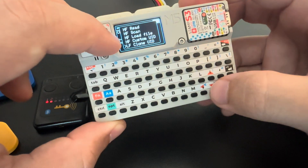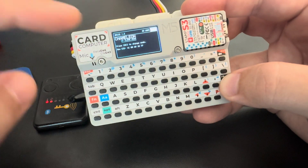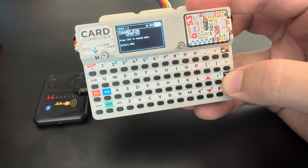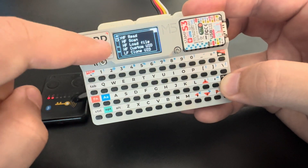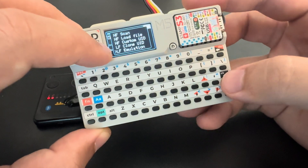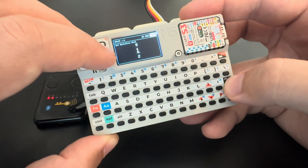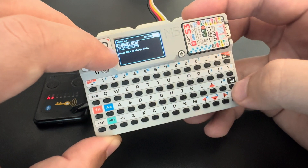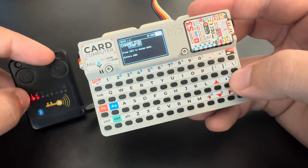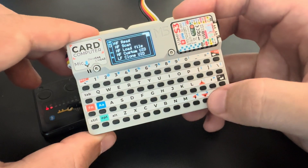With this we have some other options. For example, we can clone the UID — it will take this UID and write it into the tag. The UID is still in memory, so we have other functionalities like low frequency emulation. With this I can select a slot — let's take the first one. The first slot of the Chameleon in the low frequency slot will contain the data of the tag.